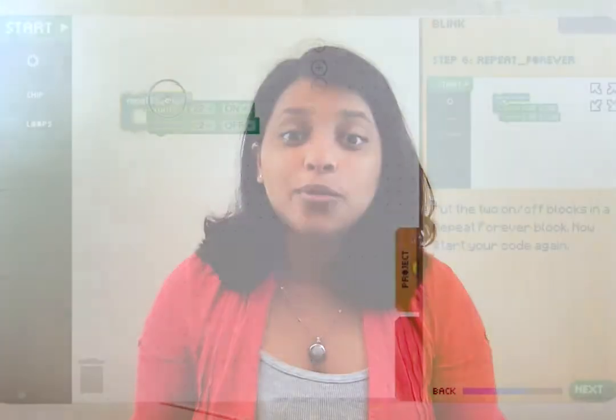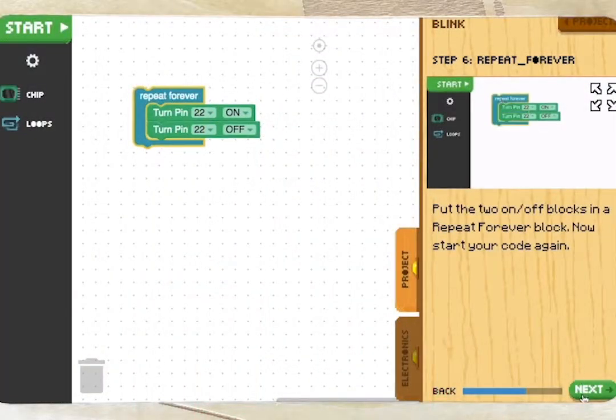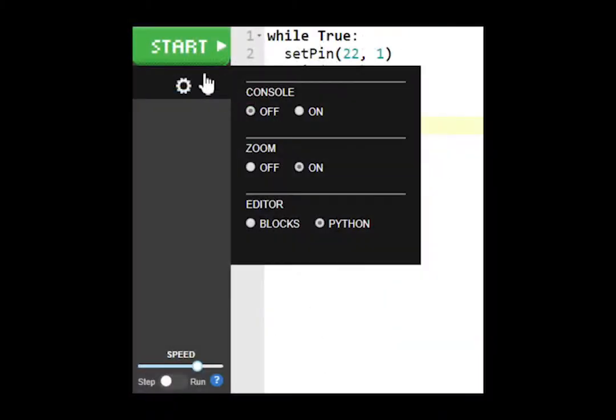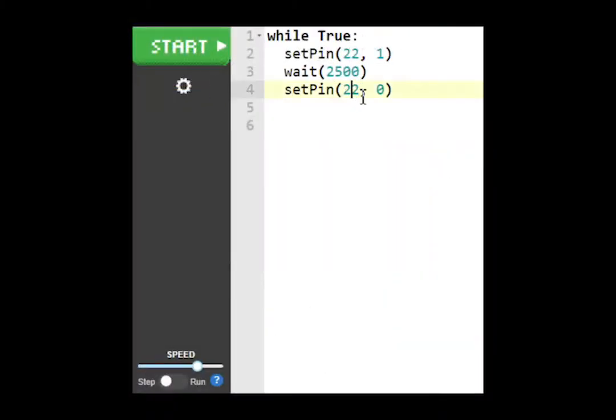Once kids become familiar with hardware and electronics, it's time to move on to learning how to program these electronics in phase three, Piper Code. With Google Blockly drag-and-drop coding projects, students will build and program small pieces of hardware and interact with the Python code to learn the basics of coding.